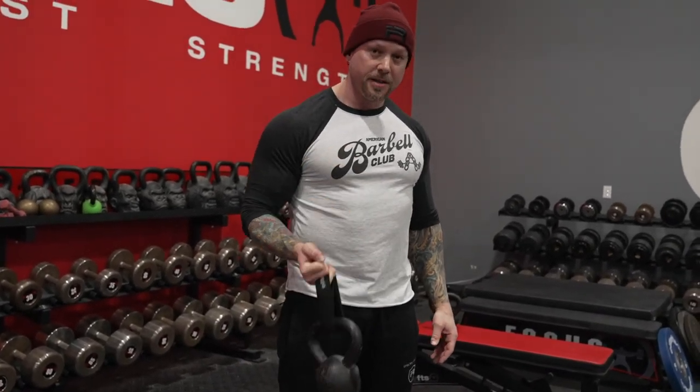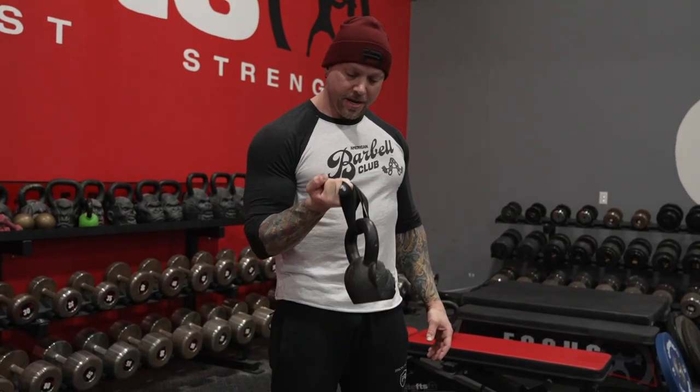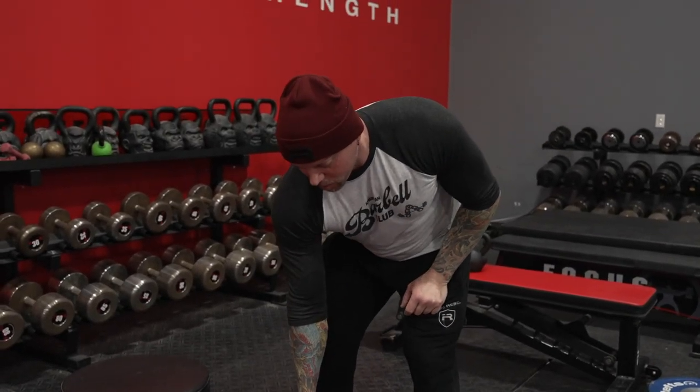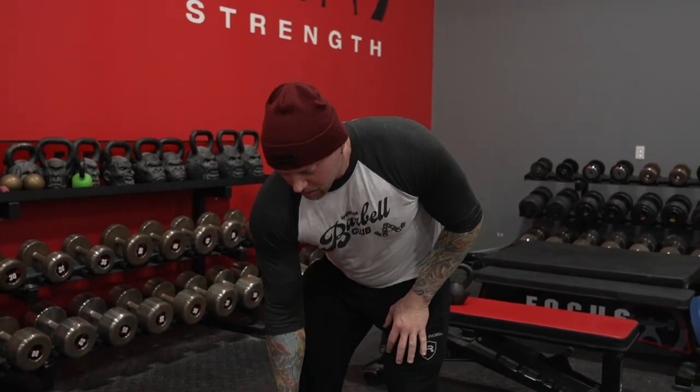Now I can strengthen those bottom two fingers — the pinky and ring — with pinky-and-ring-finger curls. You can also put the strap around a barbell or heavier kettlebell and do deadlifts that way to build grip endurance. There was an old-time strongman who used to do a two-finger lift and had one arm two inches bigger.